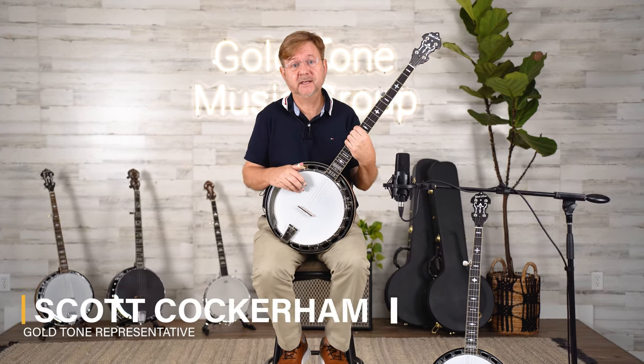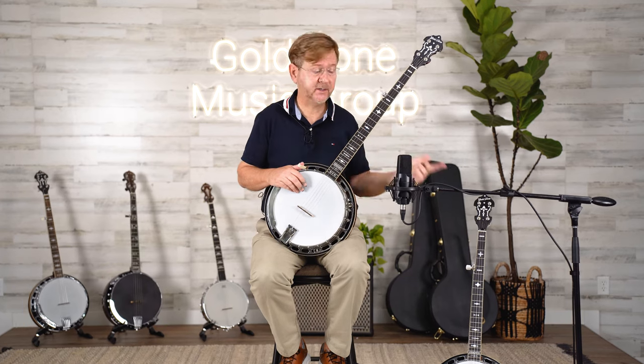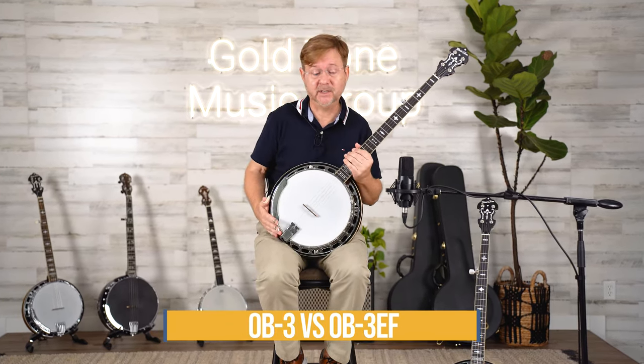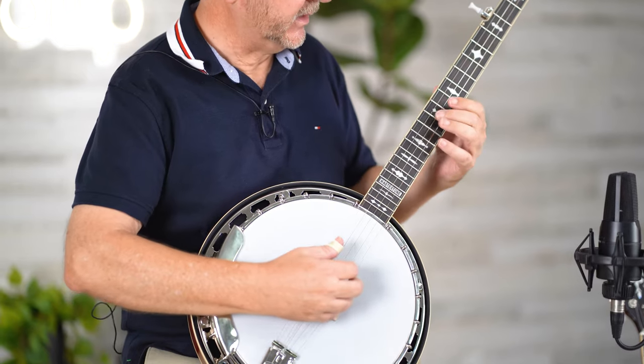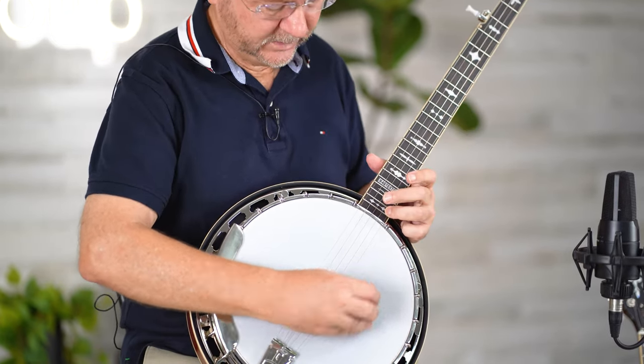Hi, I'm Scott Cockerham and today we're going to be listening to the differences between the OB-3 standard banjo with 22 frets and the OB-3 extended fret banjo with 24 frets. Obviously you can see some differences — the extra two frets and the three-octave sound.